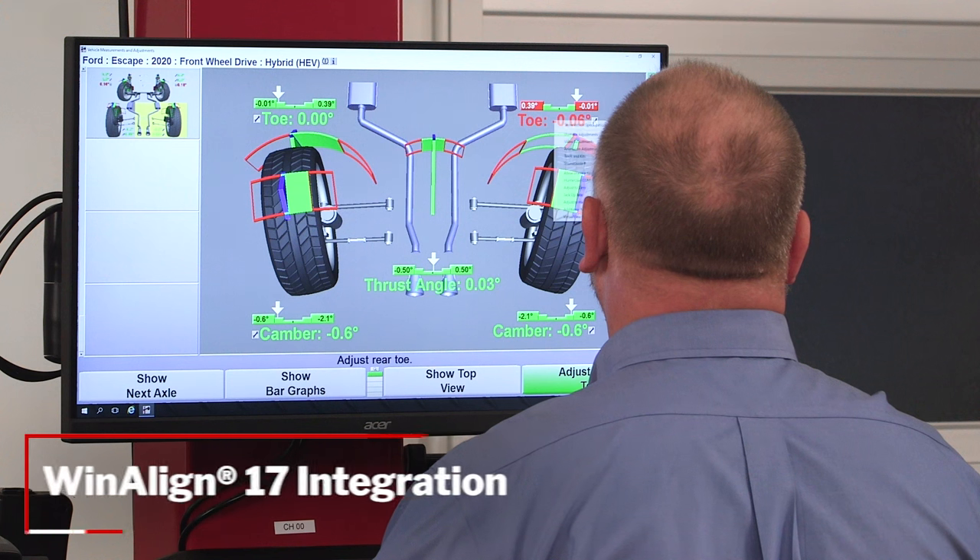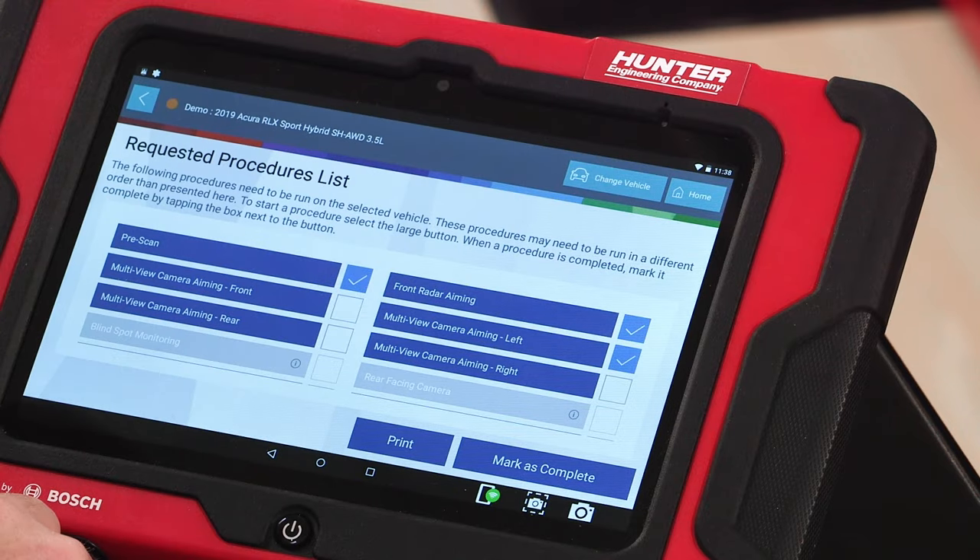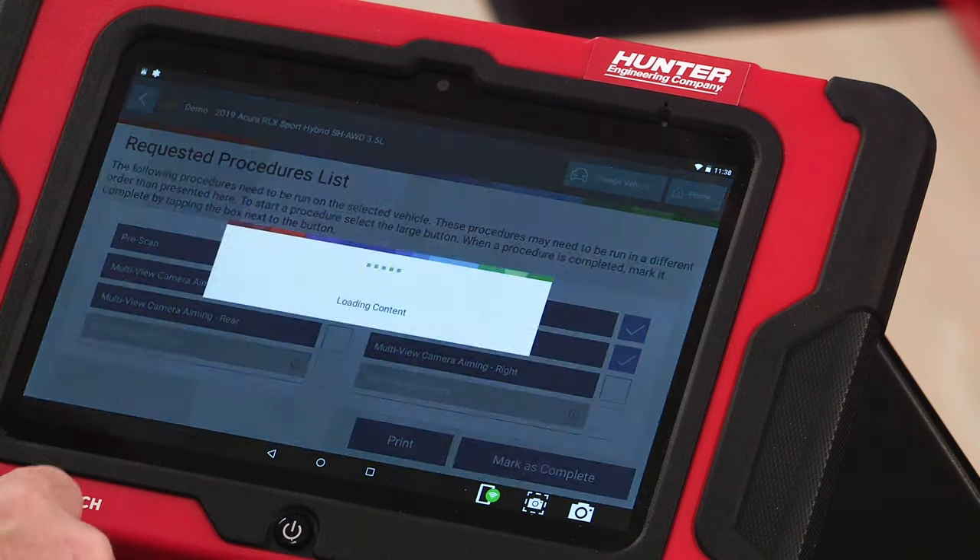WinAlign aligner integration with WinAlign 17 and newer further simplifies the workflow and provides an easy-to-understand record of scan results and calibration details.